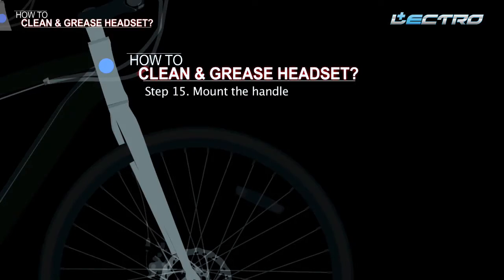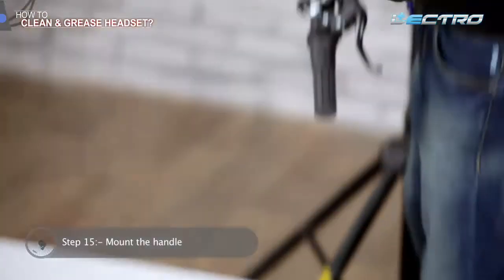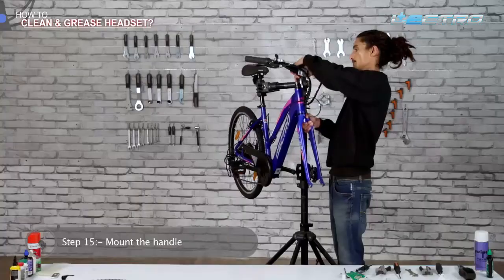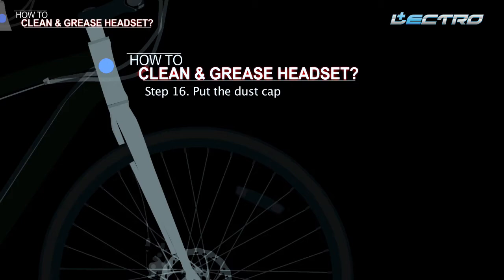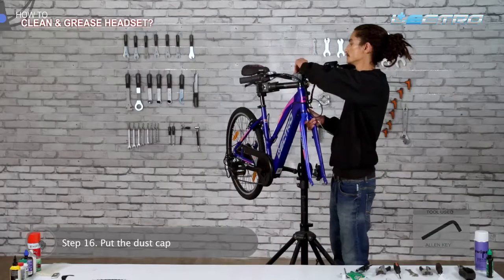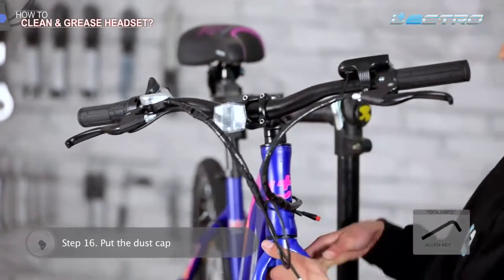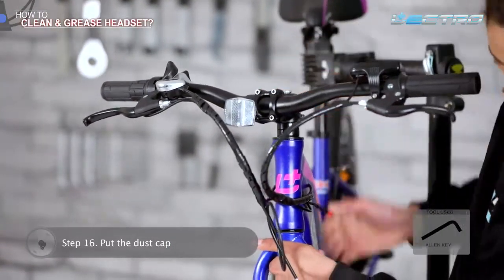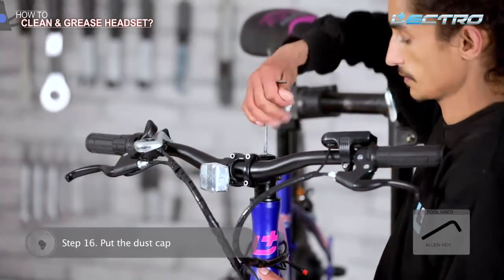Step 15: Mount the handle. Place the spacers as per the required stem height or previous setup. Once done with placing the spacers, washers, and bearings, mount the handle back properly. Step 16: Put the dust cap — place the top cap and cap board back. Be sure that your stem is in a straight line to the fork center. With the help of an Allen key, tighten all three bolts starting from the top, then left, then right.